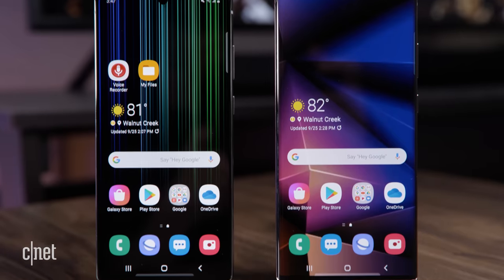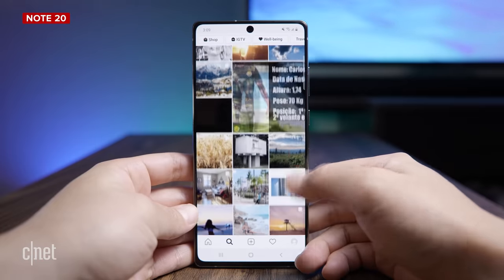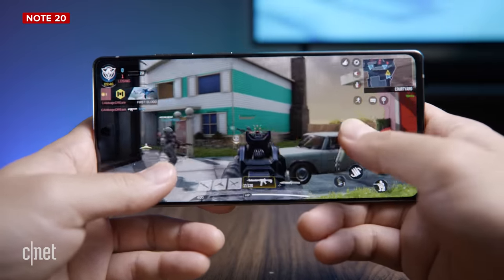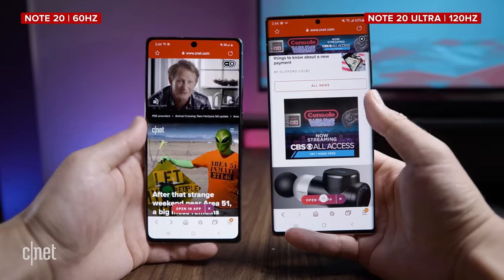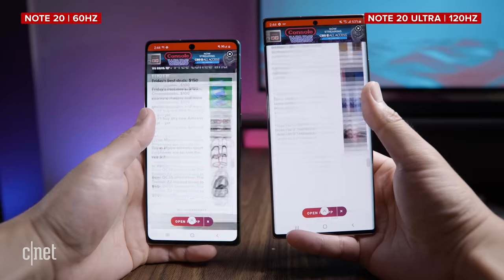Speaking of the screen, the regular Note 20 doesn't have a 120Hz screen refresh rate. It has the default 60Hz that everybody had before fast refresh rates. What does that mean? Nothing if you've never used a phone with a fast screen, but if you did use it, then you might notice that this one feels slow. However, if you don't have the two phones side by side, you're probably not going to notice anyway.